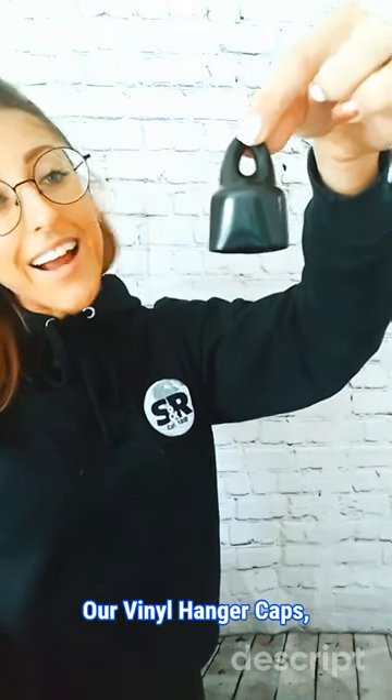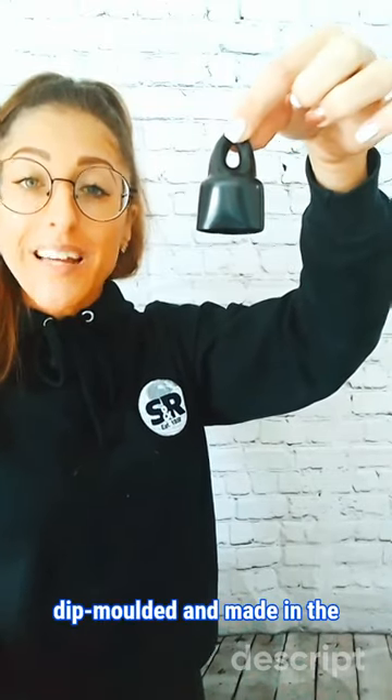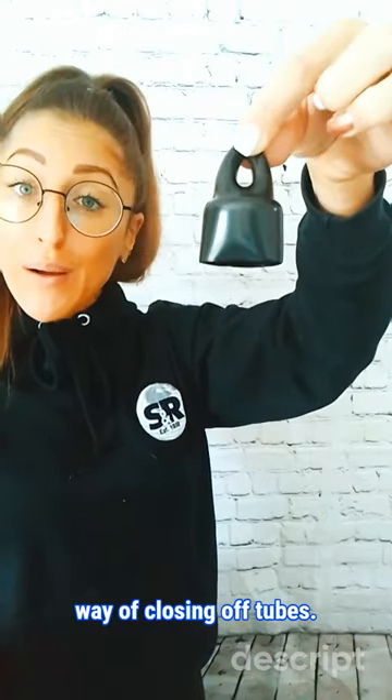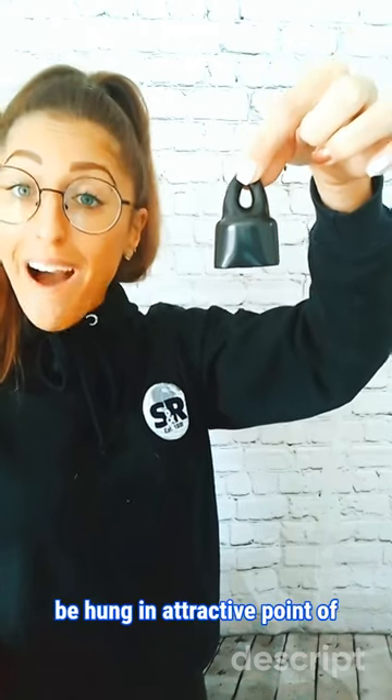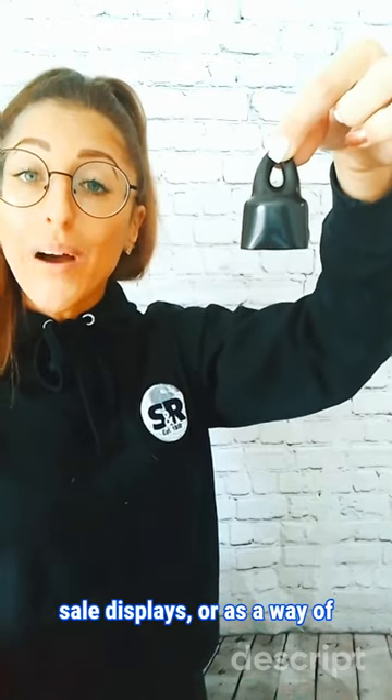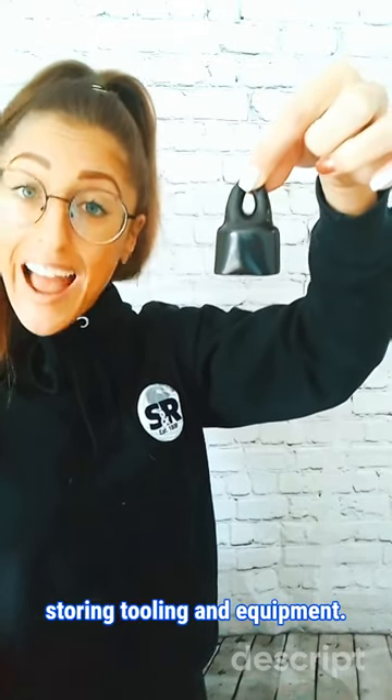Our vinyl hanger caps, dip-moulded and made in the UK and USA from flexible PVC, offer a neat, cost-effective way of closing off tubes, allowing for the packaging to be hung in attractive point-of-sale displays or as a way of storing tooling and equipment.